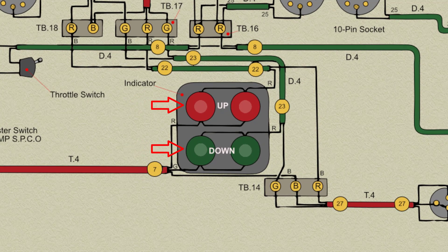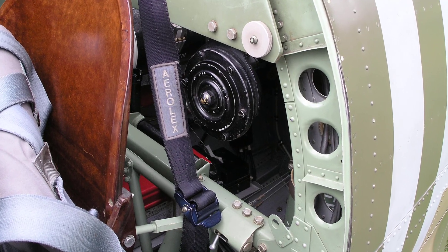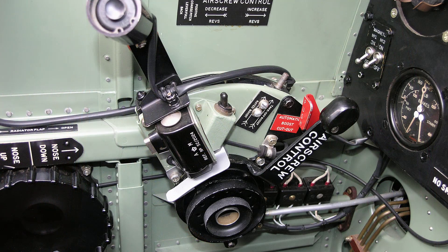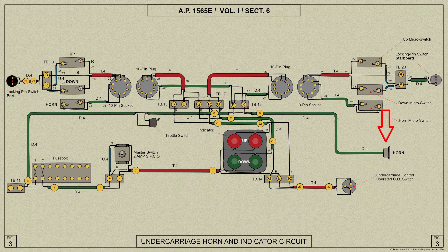The lamps behind the windows of the undercarriage indicator are duplicated and wired in parallel. The undercarriage warning horn for audible warning is mounted behind the pilot close to his head and sounds when the throttle is less than one third open if the wheels are not locked down. The push switch controlling the horn is mounted on the throttle quadrant and is operated by a striker on the throttle lever. When it is desired to stop the horn from sounding even though the wheels are retracted and the engine is throttled back, the pilot may do so by depressing the push button on the side of the throttle switch. As soon as the throttle is again advanced beyond about one quarter of its travel, the push button is automatically released and the horn will sound again on the return. On later Spitfires the push button used for silencing the horn is not installed.